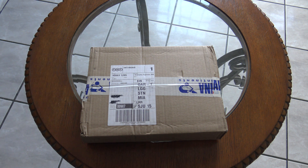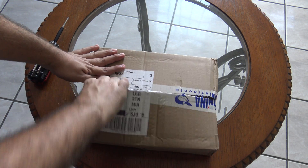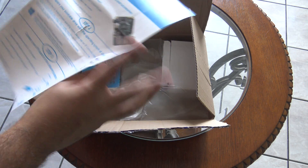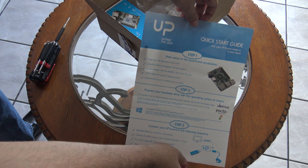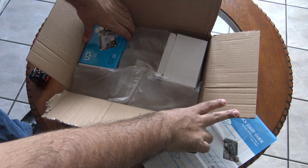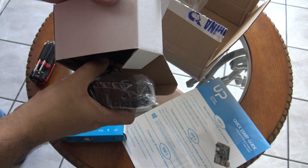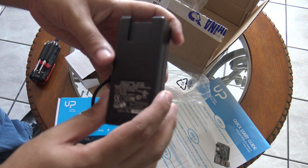Let's unbox it. I just opened the box — here is the quick start guide of my new UpBoard. You can see it completely there. I ordered the UpBoard, which is inside here, and inside here is also the power adapter. I'm going to unbox the power adapter first.